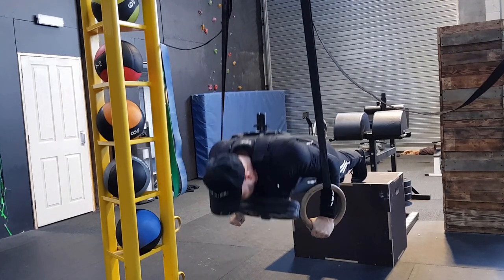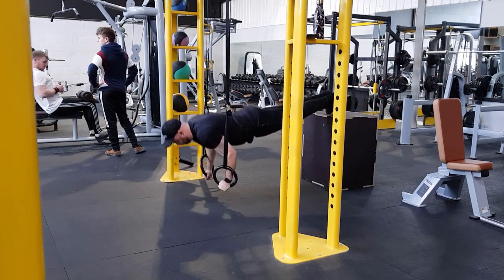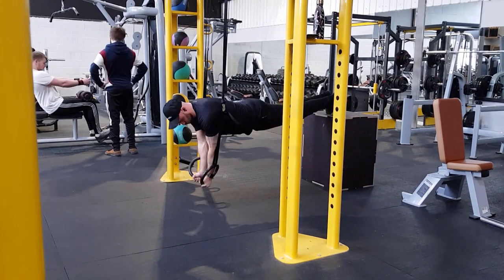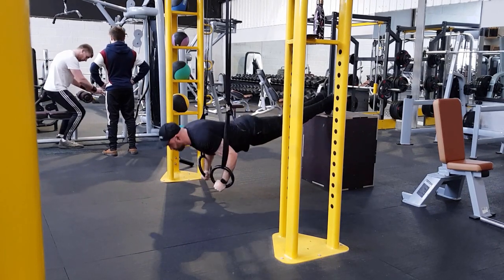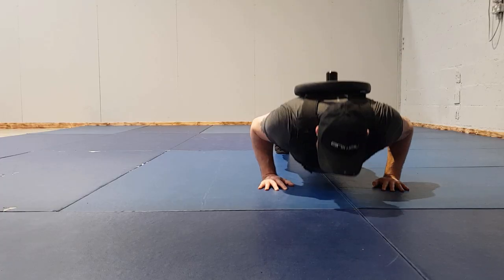The next exercise is push-ups. I normally do them on rings, currently working on elevating my feet and doing the ring turn-out. It hits the chest harder, and it combines a push-up and a fly at the same time since you can bring the rings close together for a better contraction. Making exercises more challenging pays off — when I go back to floor push-ups, or add a weighted vest, I find I'm significantly stronger.